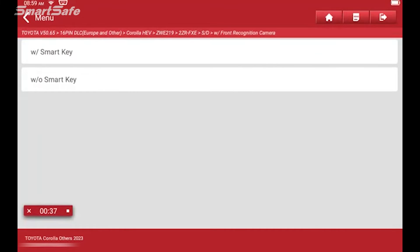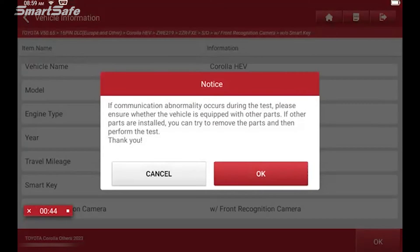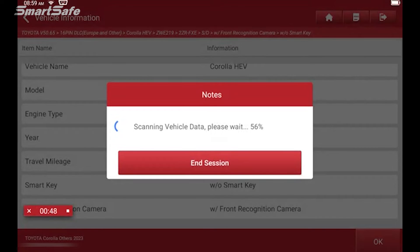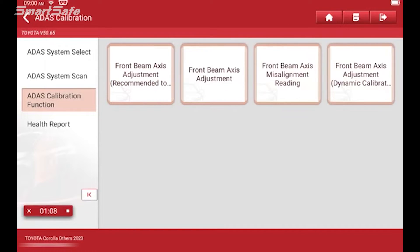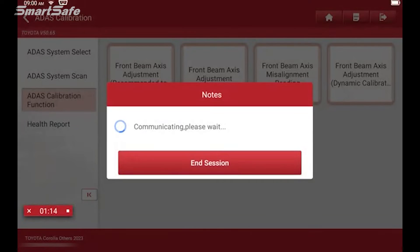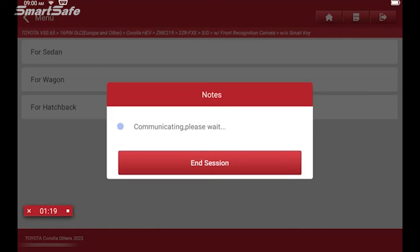This vehicle is equipped with the front recognition camera, but it does not have a smart key, so I'll select without. We'll select ADAS calibration function, ACC radar calibration, and then we'll select front beam axis adjustment recommended. We're going to choose sedan.